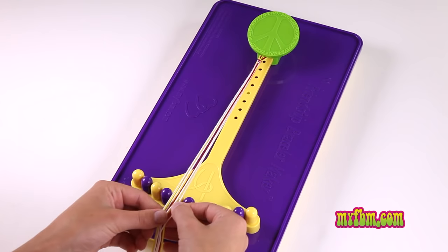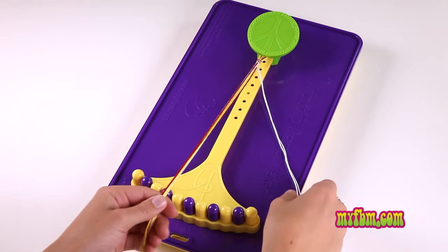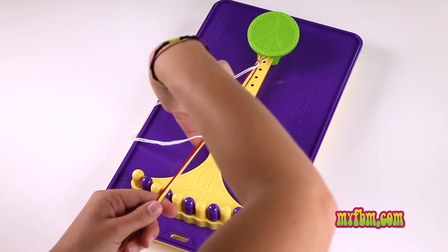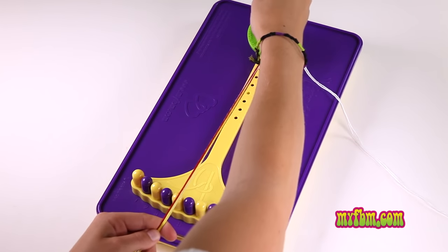Simply pick two of the same color and pull them off to the side. Use these two strings to create a number four across the top. Reach through your four and pull your strings through the middle.